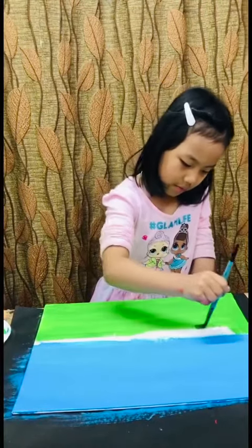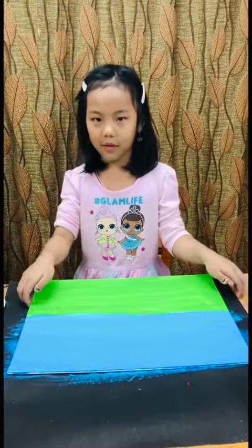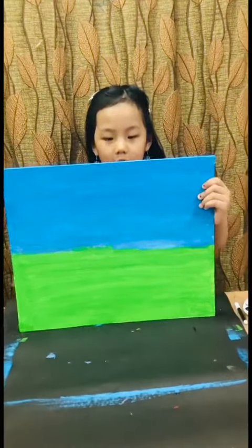Now I'm going to dry the canvas and then do the tulips. I'm done. I'll show you — look how neat it is. So now we're going to make the tulips.